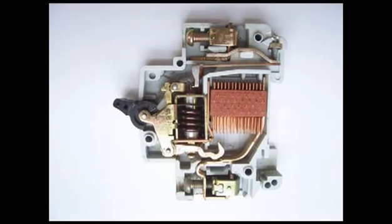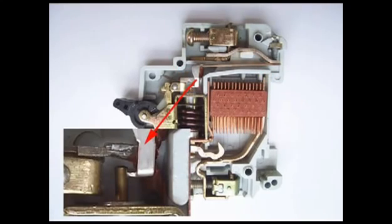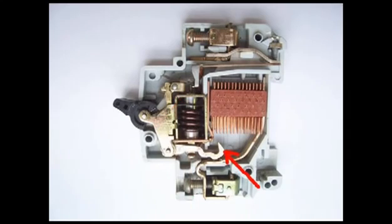If overcurrent flows for a long time through the MCB, the bi-metallic strip becomes overheated and hence it is deformed. This deformation of the bi-metallic strip causes displacement of the latch point.